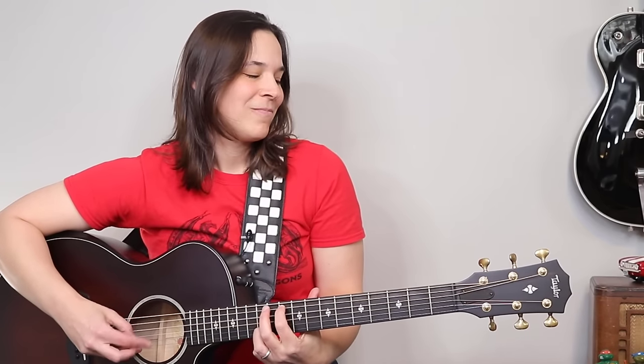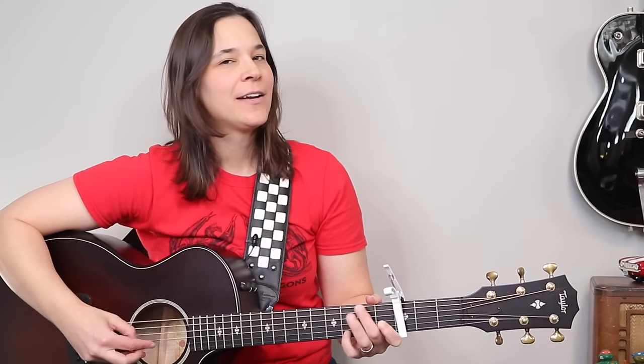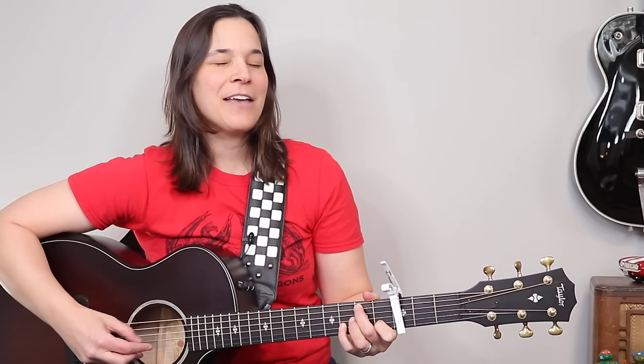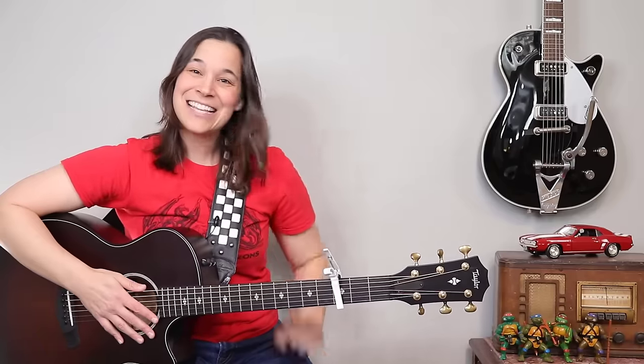Before I jump into showing you this pattern step-by-step, let me quickly demonstrate some of those songs. Let's start with Dust in the Wind, then Blackbird, and the song that I learned this pattern on — Landslide. Such a beautiful song, and when I first learned this pattern I practiced it in front of the TV and I felt like such an awesome guitar player. And you will too, so let's get started.